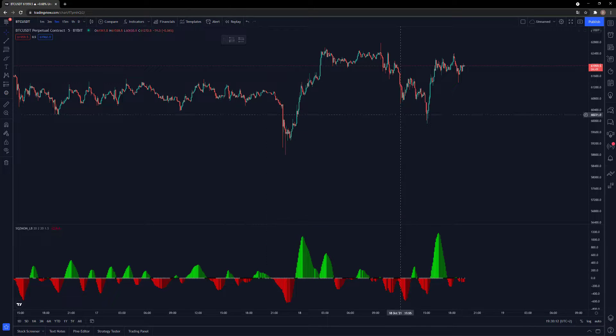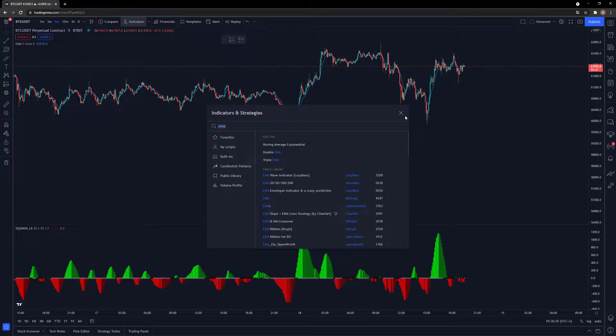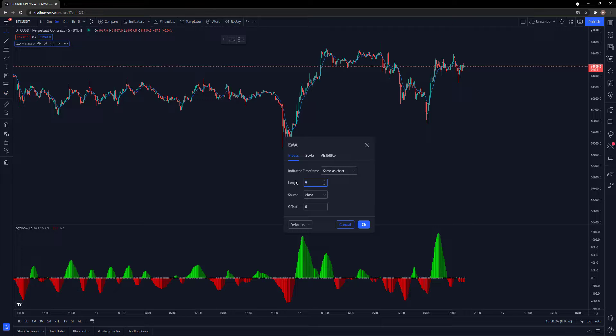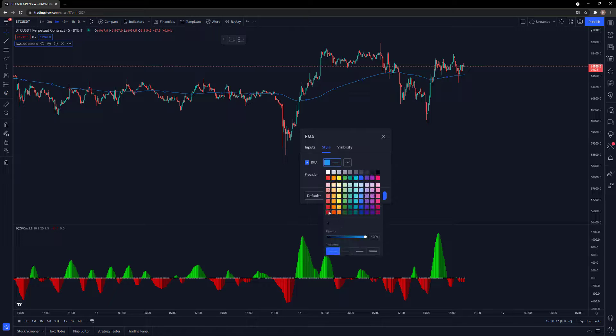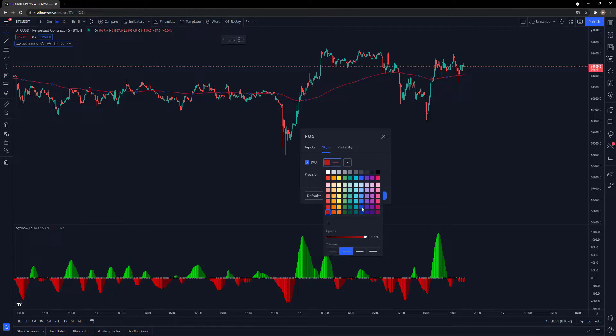Let's add that indicator. We are going to change some settings to see it more clearly. Let's add another indicator — just the EMA. We're going to use the EMA to check the current trend and only take a long position if the price is above the 200 EMA, and only go short when we are underneath the 200 EMA. I added 200 as the length. I like to use the red line and make it a bit thicker.